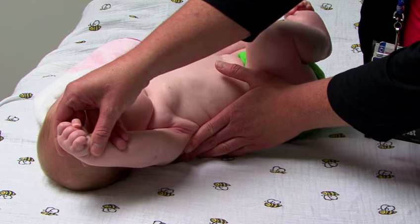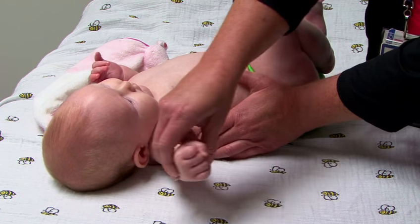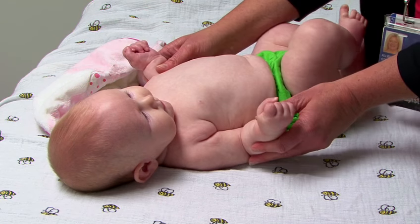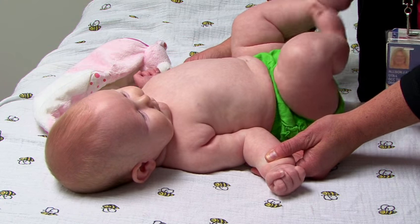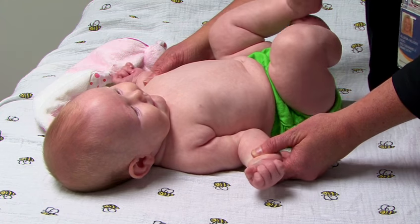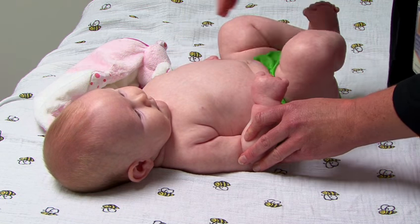Into shoulder abduction, holding that backbone in place and stretching into shoulder abduction. And then shoulder external rotation is the big one that we want to do every single time we get our diaper changed. This is the one that most easily becomes tight as babies move and grow.